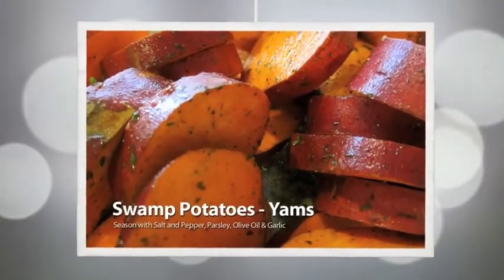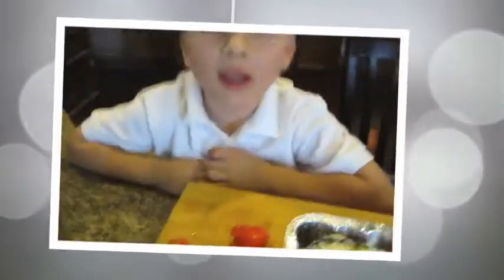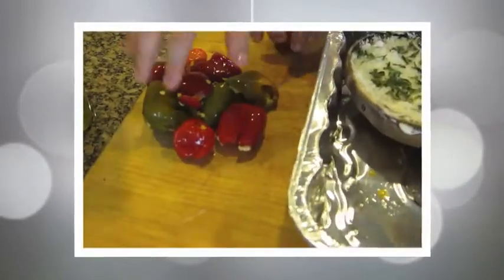We're stirring it now. I'm gonna get action. Firebots.